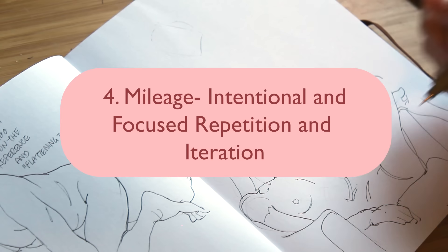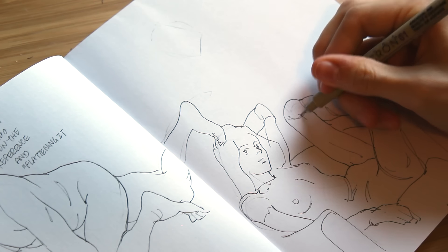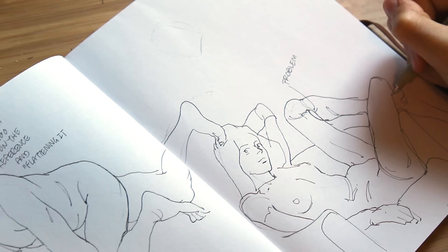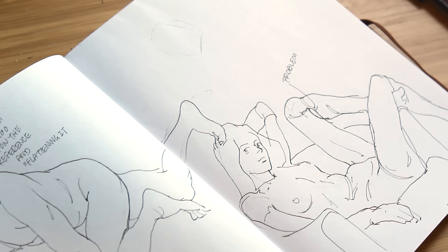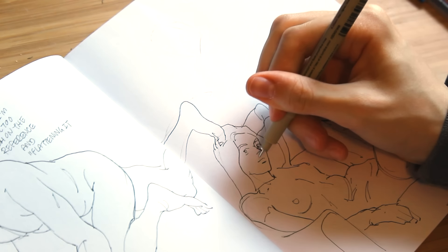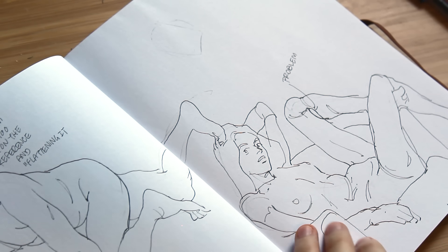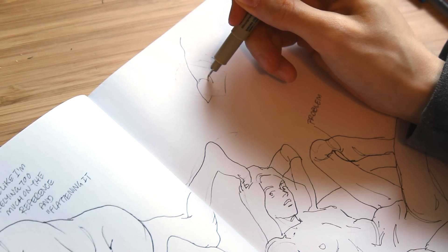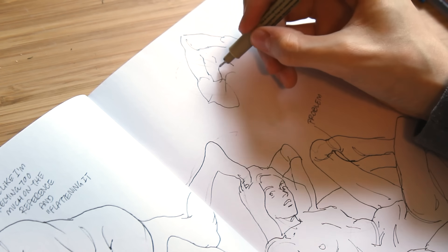Tip number four: mileage — intentional, focused repetition. Using gesture drawing to warm up before starting projects can be really beneficial, like doing 30-second quick drawings — 10 or 20 of those before real drawing sessions. Another helpful exercise is to look at a reference for about 10-15 seconds, put the reference away, then try to reconstruct the figure from memory and imagination. After you've done that, compare your drawing to the reference and self-critique areas where you struggle with capturing perspective and form.